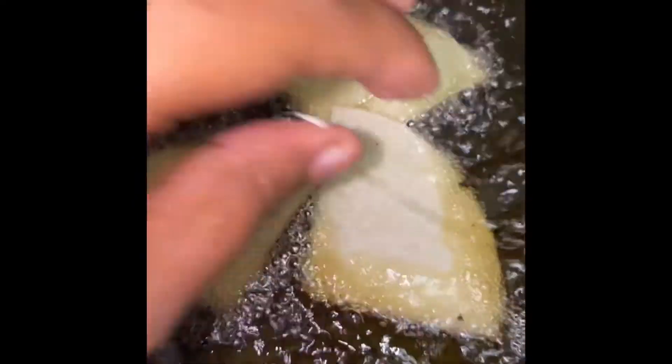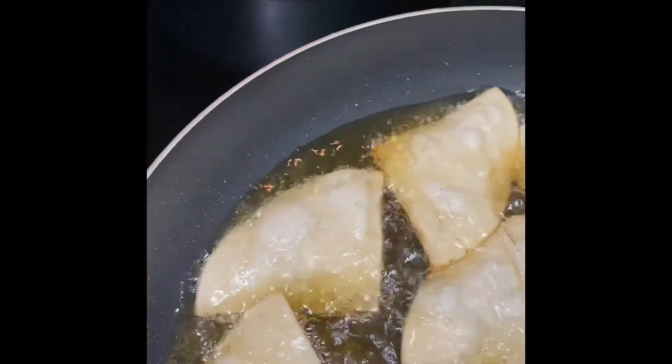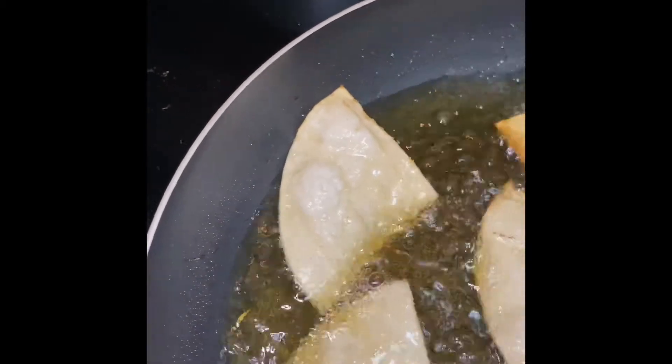Now we're going to go ahead and add the chips, just like so. You want to move fast because these chips cook really fast. When your chips are crispy and ready to come out of the oil, put them to the side in your strainer with a napkin. You can go ahead and squeeze some lime juice over your fresh chips and some fresh cracked Himalayan salt — look how fast they're cooking!